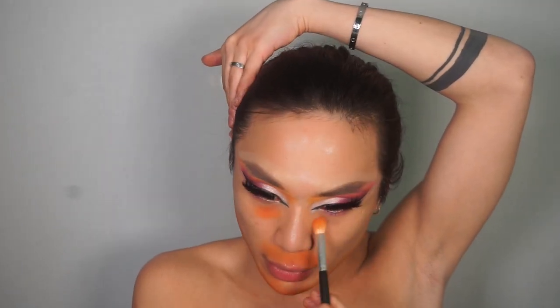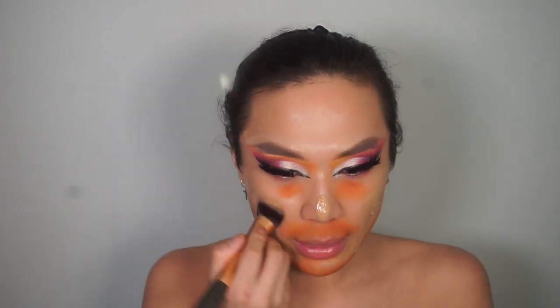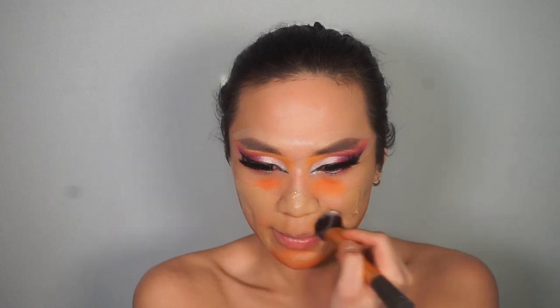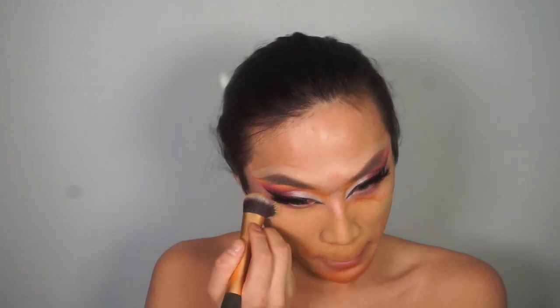Moving on to the rest of the face. I'm actually using a matte orange eyeshadow from the same palette as a colour corrector, applying that on the moustache area, the beard area, and under the eyes, to correct any blue, green, or grey so we don't have any shadows. I'm using my Milani sand foundation. I like to use liquid foundation in drag and out of drag. I don't personally think I need that much coverage — pan stick foundations are just so heavy.